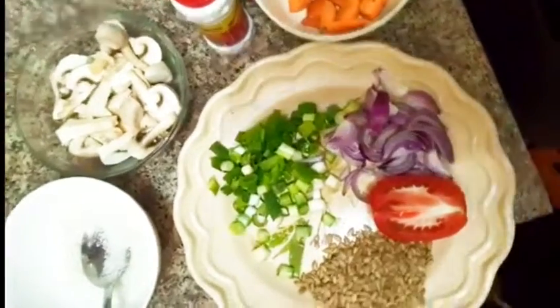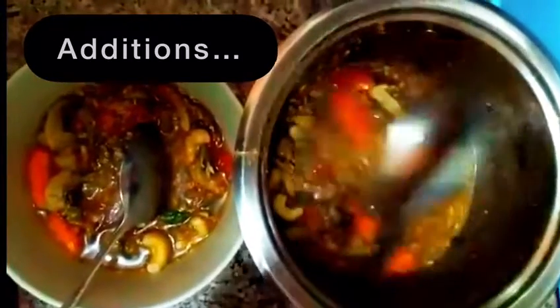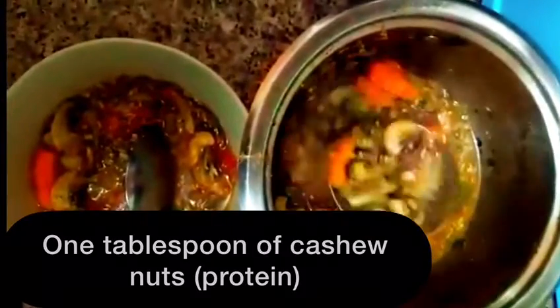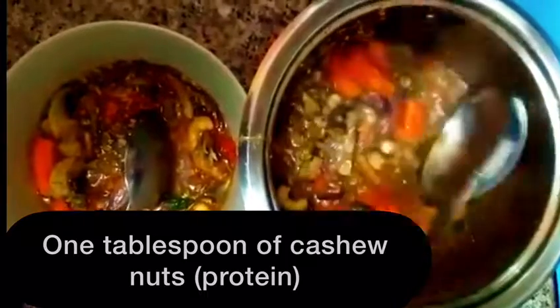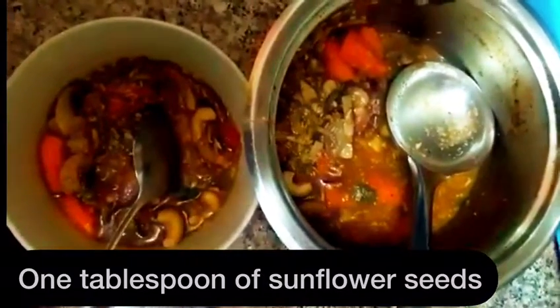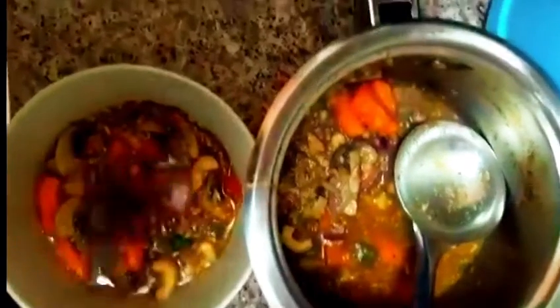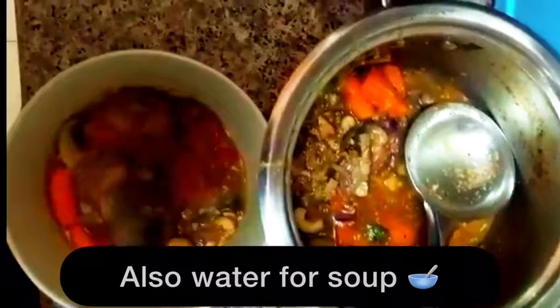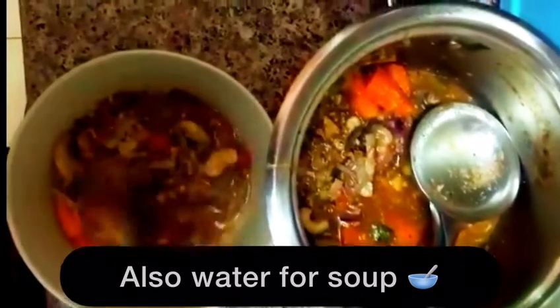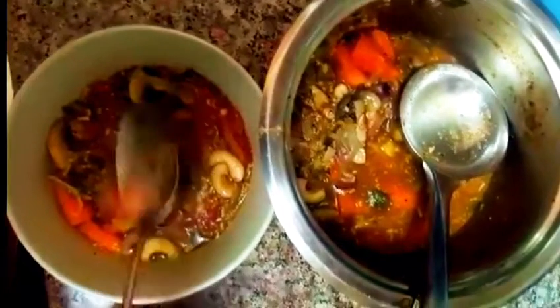My mushroom soup is ready to serve! I added one tablespoon of cashew nuts for protein, and one tablespoon of sunflower seeds. We also have carrots, red onion, spring onion, water — that's what makes the soup — and a slice of tomato.